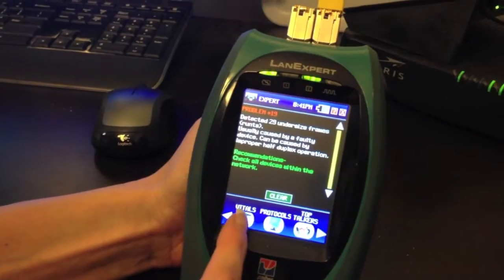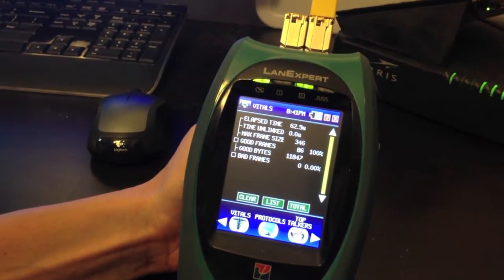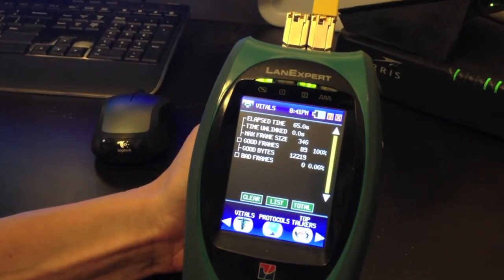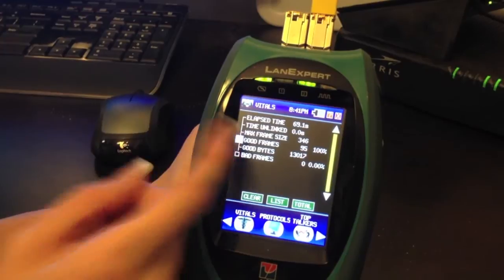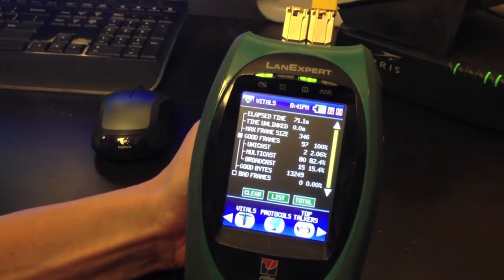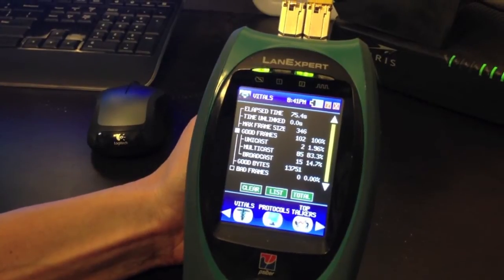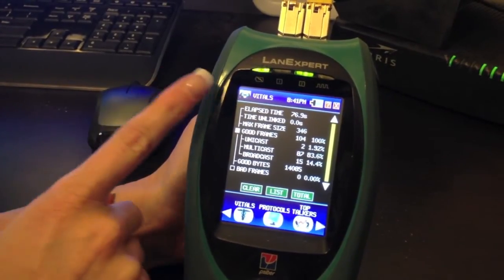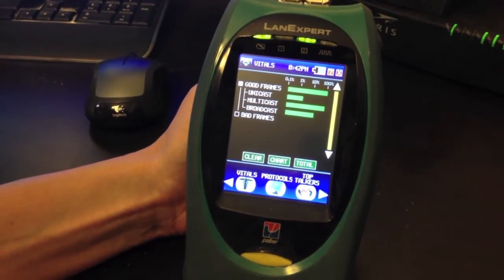Next we have Vitals. Vitals shows the elapsed time, time unlinked, max frame size, and good and bad frames. Pressing and opening up, you can see good frames broken down into unicast, multicast, and broadcast. As you can see, this is in list format. You can change it to chart format if you are a more visual person.